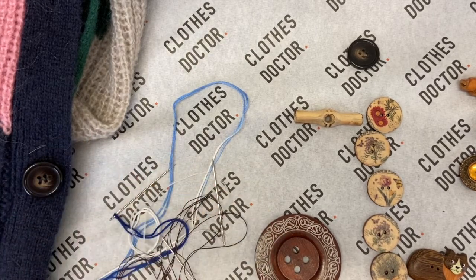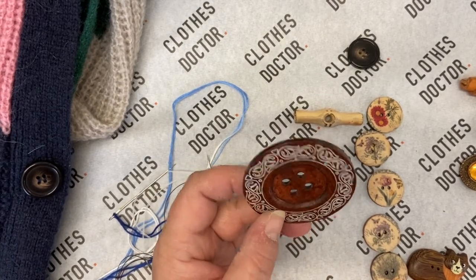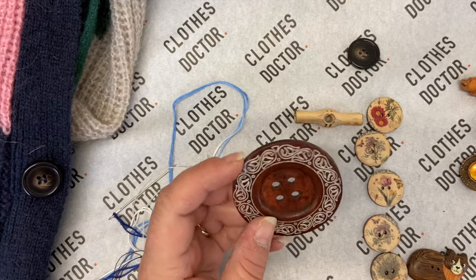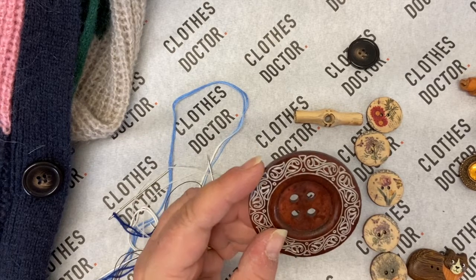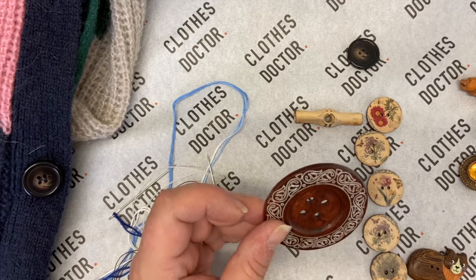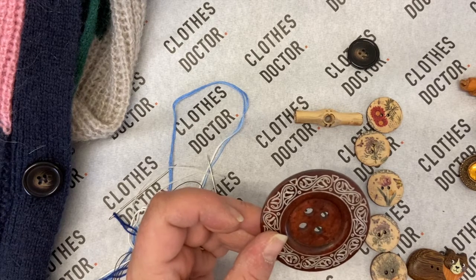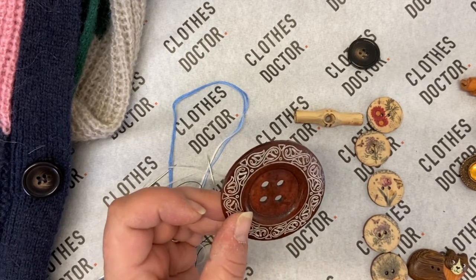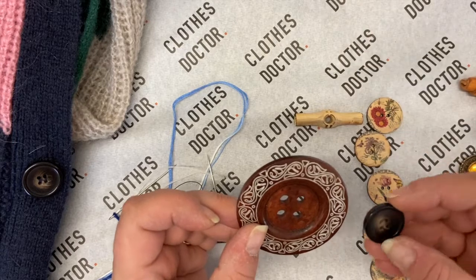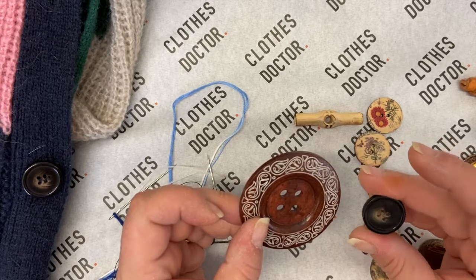As always I'm going to go through my equipment. The first one I've got we won't be using today, but I just love it so I had to show it to you. It's wood, which I really love because it's not plastic, and it's a real focal button — I'll show you it on the cardigan in a moment. I won't be stitching that on today, but the process of stitching this on will be exactly the same as stitching this one on. It's still a four-hole button so the process is no different.